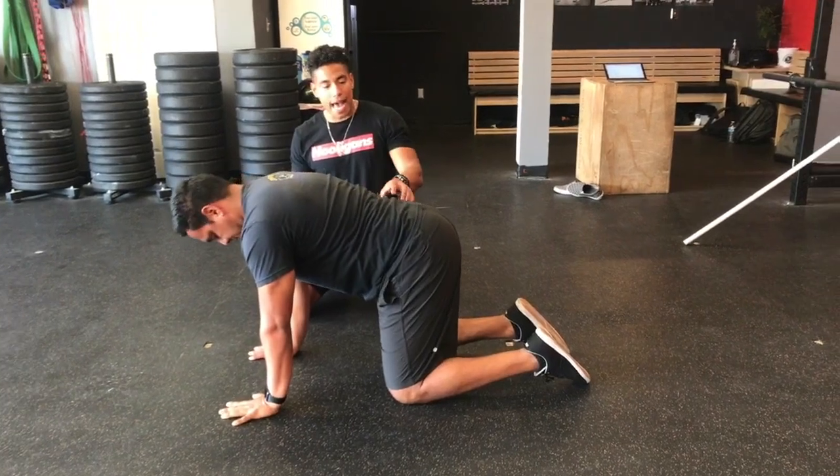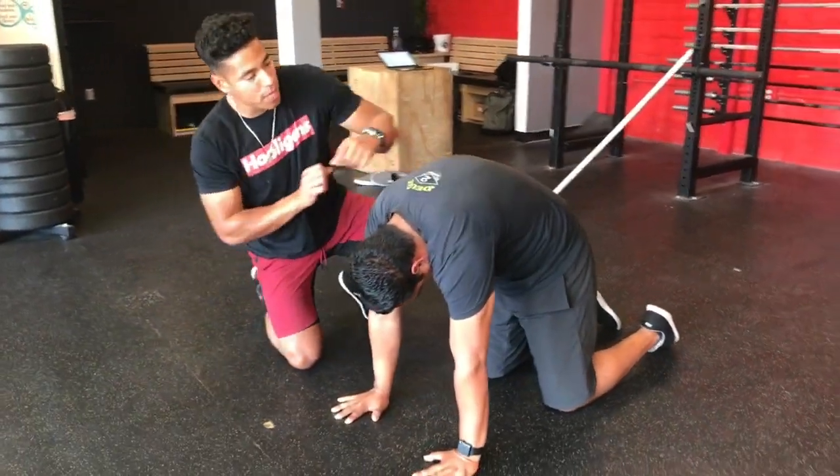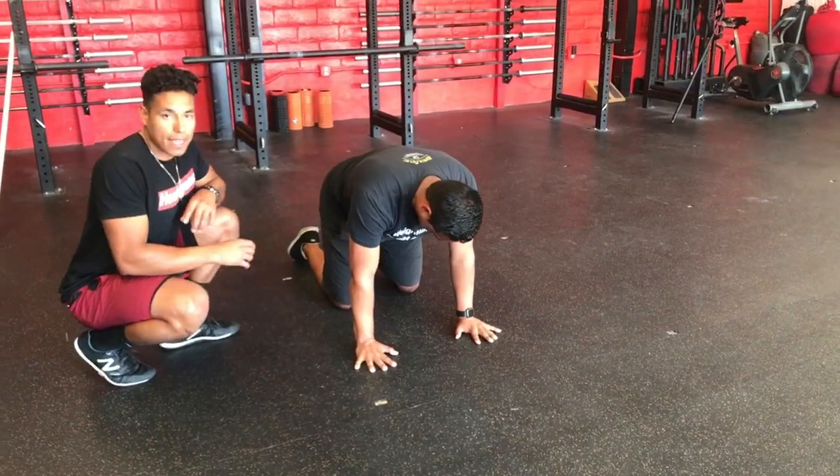Now let's go back to that cat — tuck your pelvis, rotate, squeeze your glutes, press the ground away, separate the shoulder blades. Good. And let's go down into that cow: chin up, butt up, and relax. That is the cat cow.